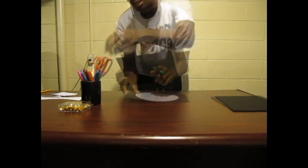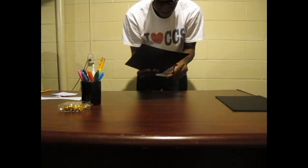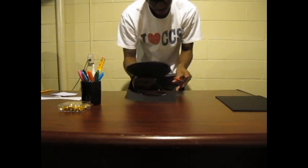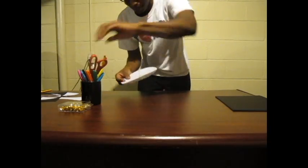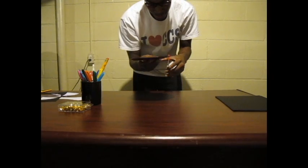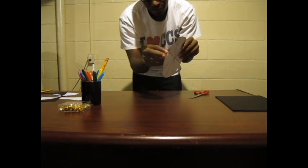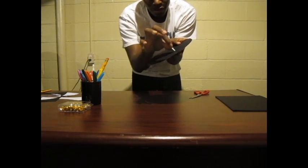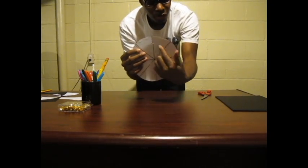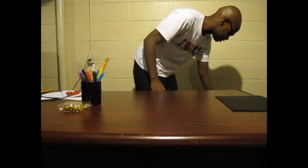Once you're done drawing, begin to cut out your circle. You will notice that there are still these white boxes on the top — now you'll need to cut those out. The easiest way to do that is to cut them, bend them back, and then cut the slip off.